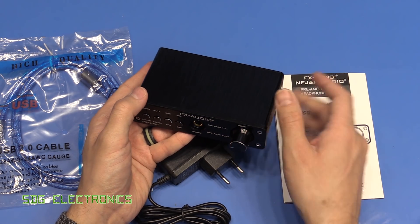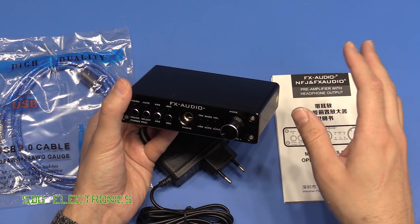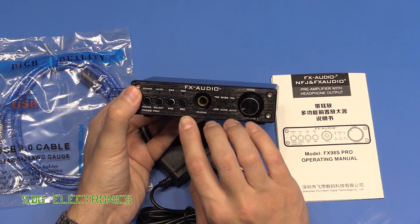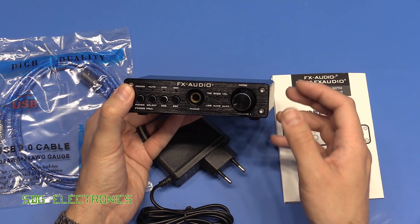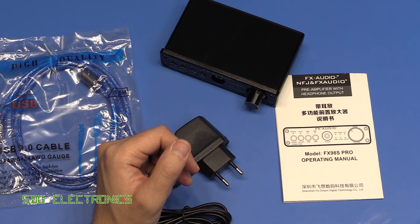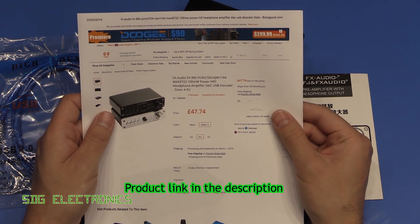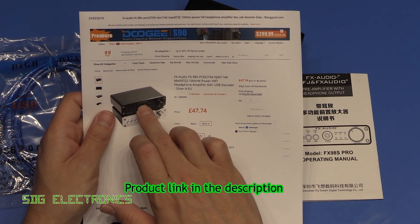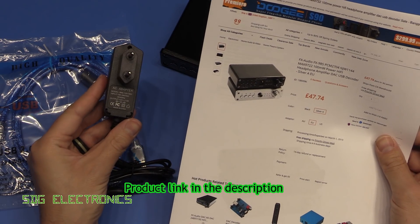Because it has a dedicated DAC, you've isolated the power supply away from all the digital buses inside the computer. This one also has a dedicated headphone amplifier for driving your headphones rather than just relying on the output from the DAC. It was provided to me free of charge by Banggood — it's the FX-98S, currently retailing for £47, and you can get it in black or silver.